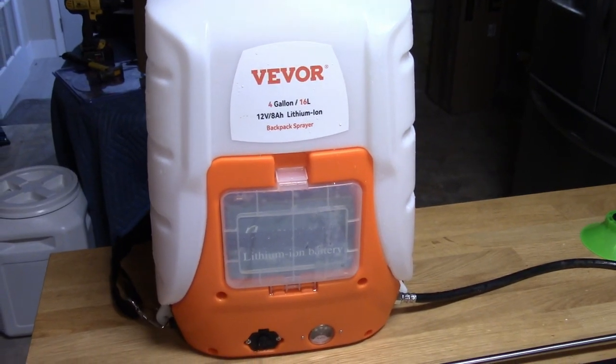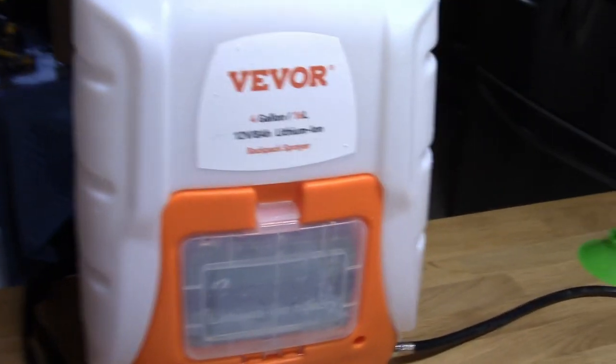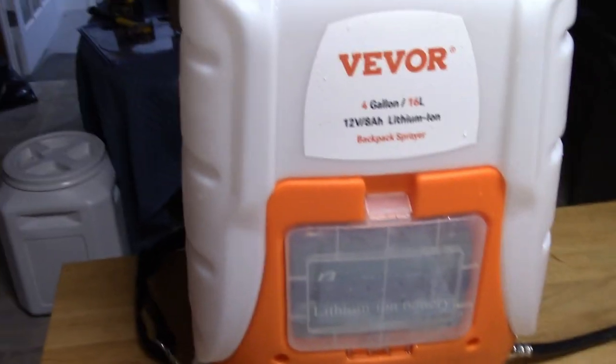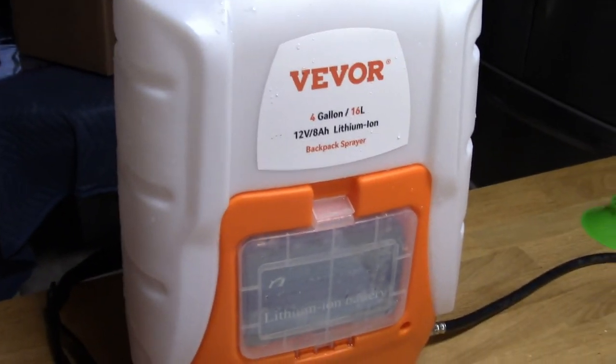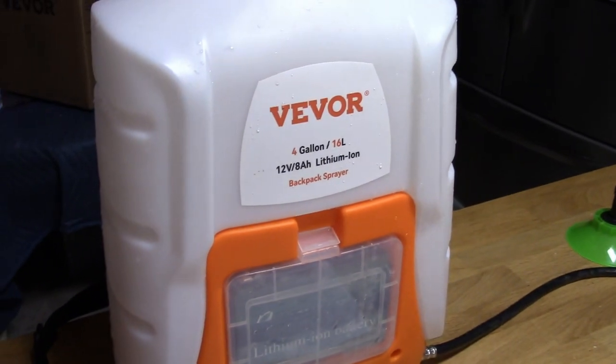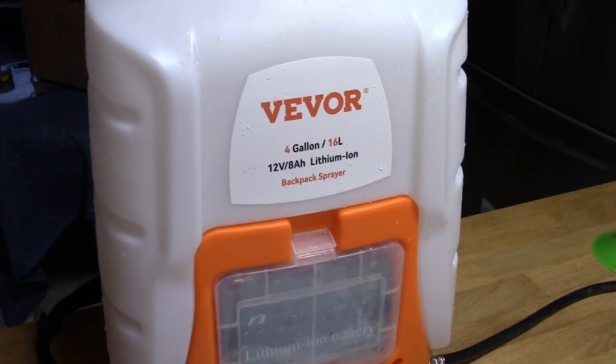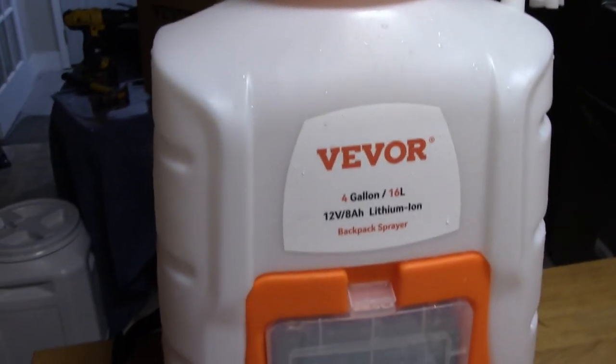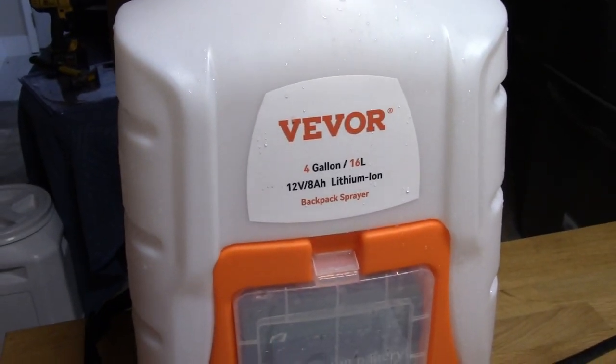Hey there YouTube. Today I'm doing a video review on this Vivore 4-Gallon Lithium-Ion Backpack Sprayer. I purchased this after paying someone to spray my house for ticks. I paid 80 bucks to have someone spray a half acre, so I figured I'd spend 80 bucks on this and do it myself the next time.